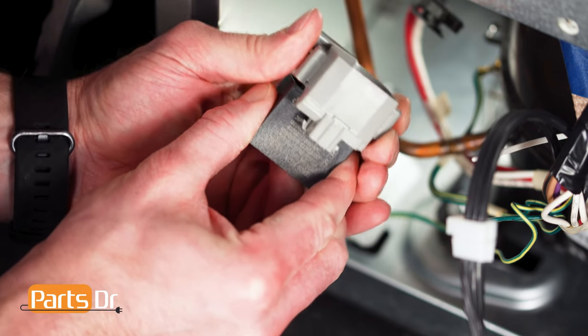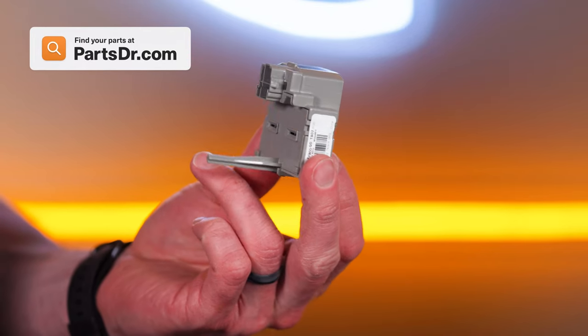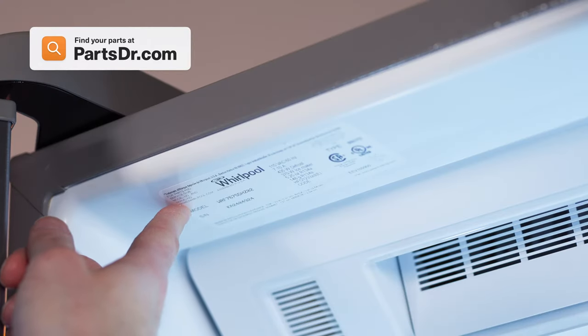Remove the capacitor from the start relay. When shopping for a new compressor start relay, be sure you're searching with the model number from the tag on your appliance to make sure you get the correct part.